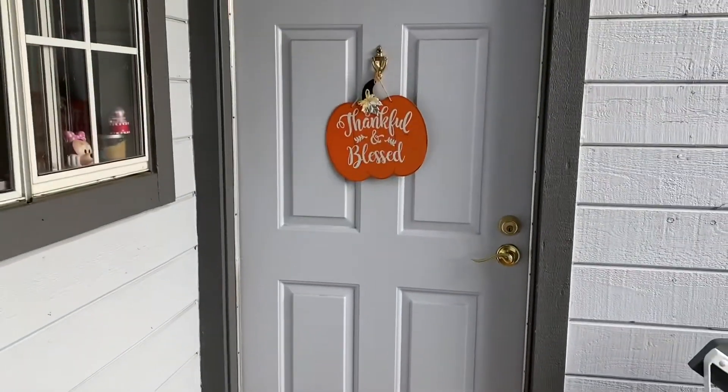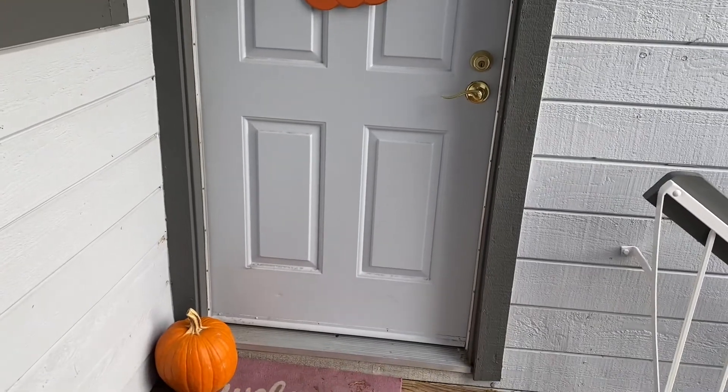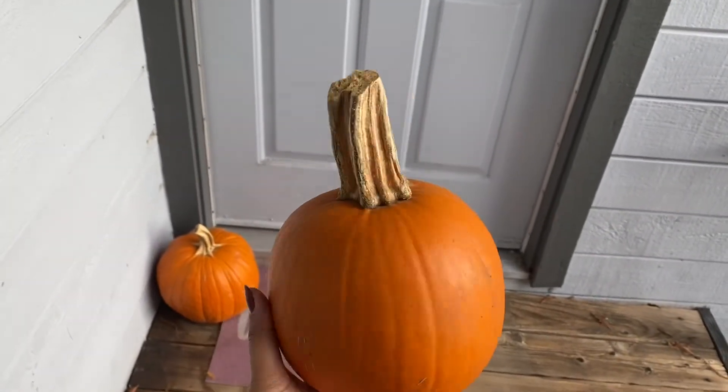I got two pumpkins from John's farm — one I kept at the front door and the other I'm holding right here. I'm gonna make a dal or something out of it.